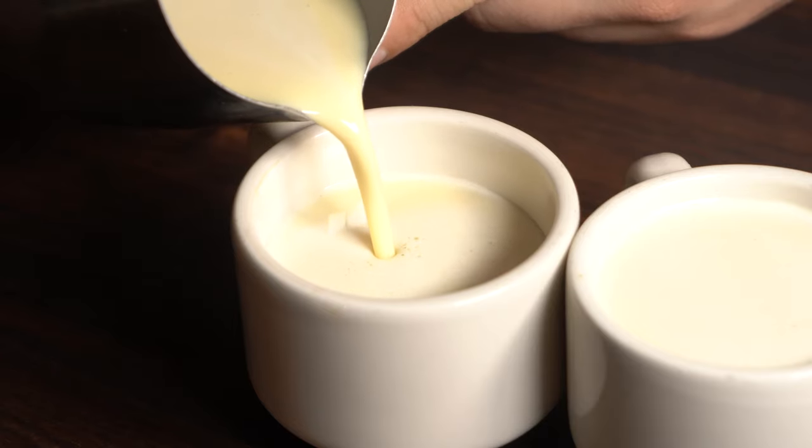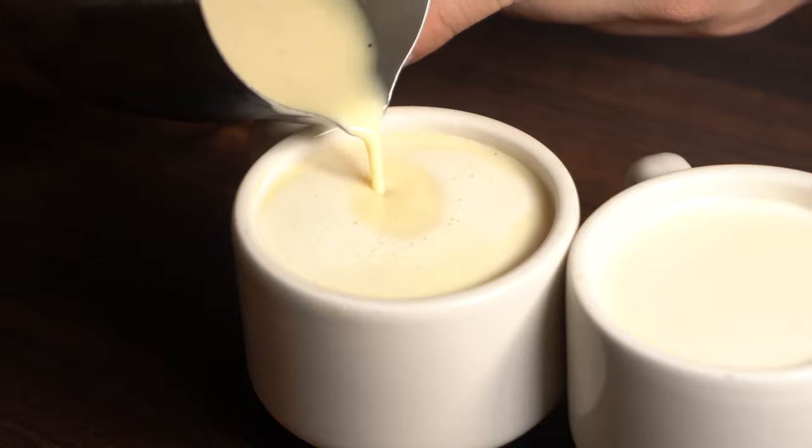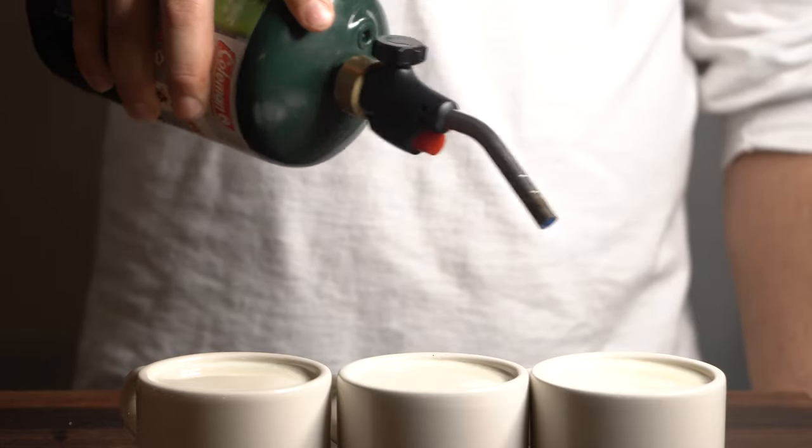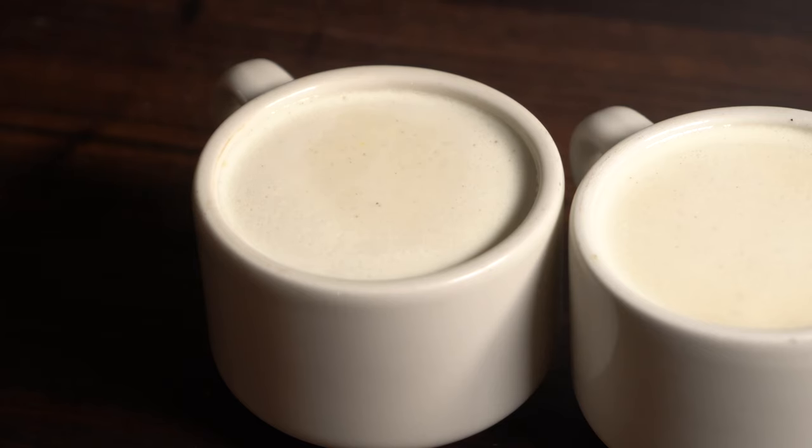Top it off with your flan mixture. Quick little tip: if you want to get all the air bubbles off, just a little torch on each one will get rid of all those air bubbles. Good to go.